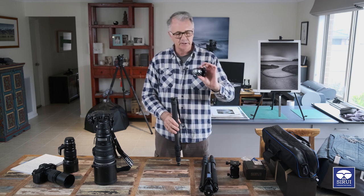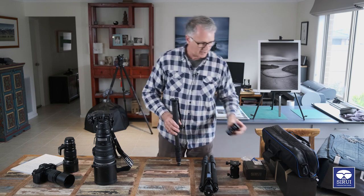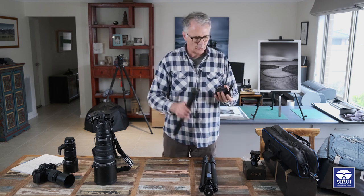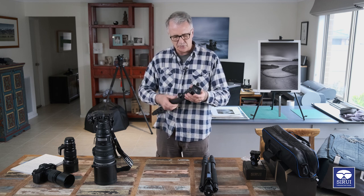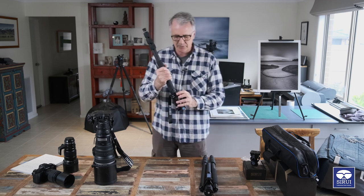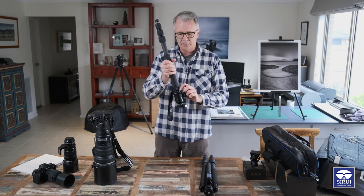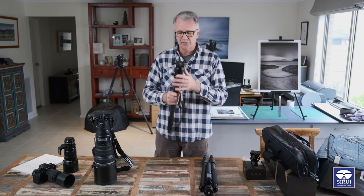If you don't have a tilt head, I'd only suggest buying one if you use a monopod a lot. You can easily get away with using a ball head - simply take it off your tripod and screw it straight on here. There are also two little grub screws on here which you nip down with an allen key and that just stops the head loosening off.